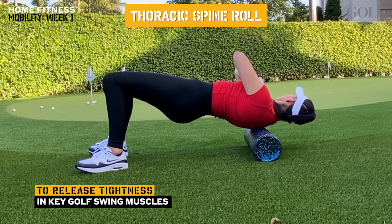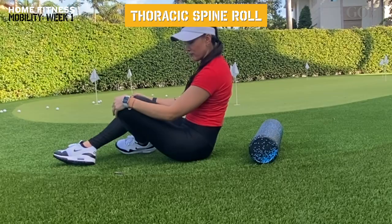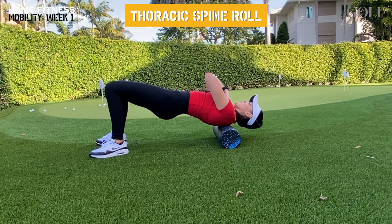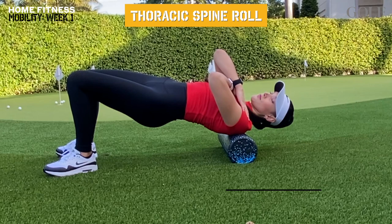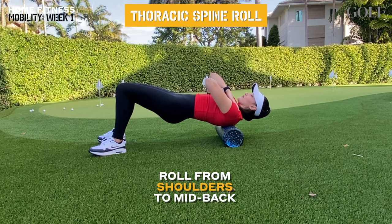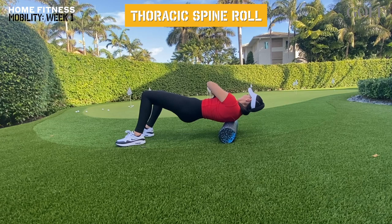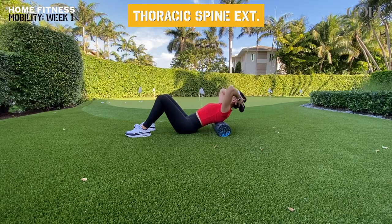Our first move is a thoracic spine roll. Today, we will be using a foam roller to release the tightness of these muscles, which will in turn allow us to improve our shoulder turn. Place your upper back area on top of the foam roller. Instead of rolling down and up fast like a rolling pin, go slow, rock from side to side, and whenever you find a tender area, hold pressure in that spot for 20 to 30 seconds until you feel the muscle release. Once you're done, continue rolling until you find another tender spot, and repeat until you're done rolling the whole area. You can intensify this move by lifting your butt and shifting your weight from side to side so that more of your body weight is used to apply pressure to the muscles.